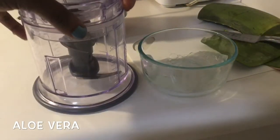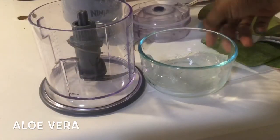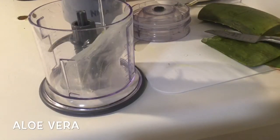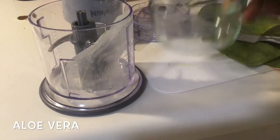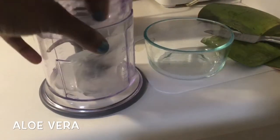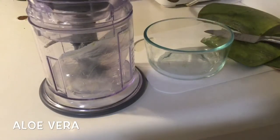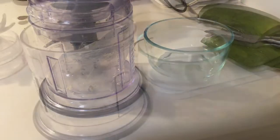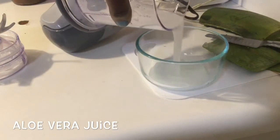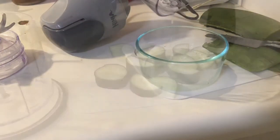Sorry for the noise — my kid is in the background watching TV. As you can see, I'm putting it in a blender and going to blend it very well to get all the juice out. After blending it, this is the juice I got. I'm going to put it in a bowl and set it aside.